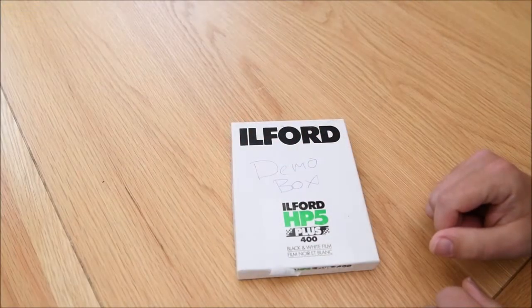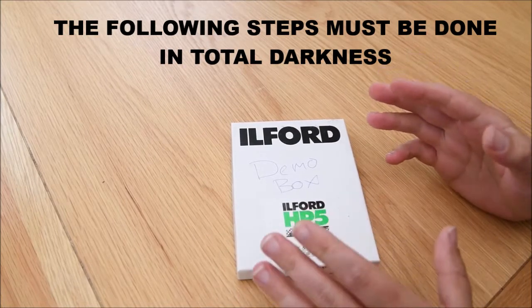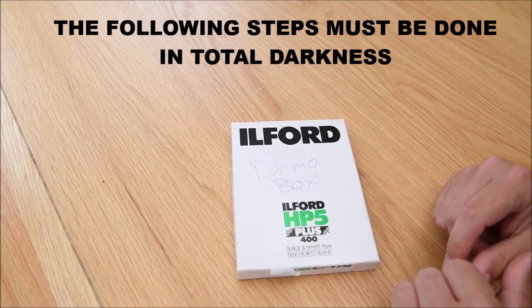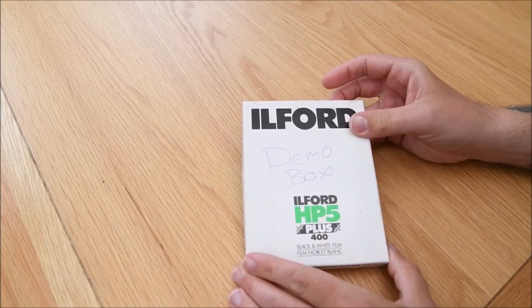Loading large format film would be done in total darkness. For the purpose of the video we're obviously going to do it in daylight so you can see the process, but when the time comes to do this yourselves you've got to do this in total darkness, otherwise you will fog and destroy your very expensive large format film.